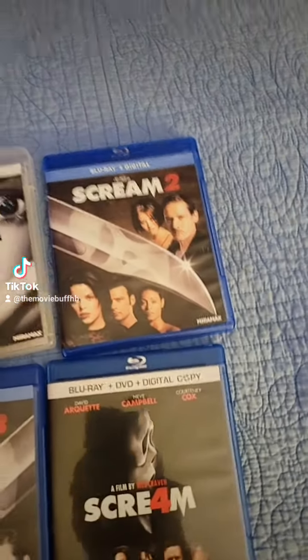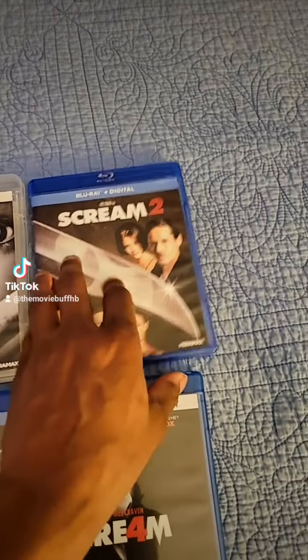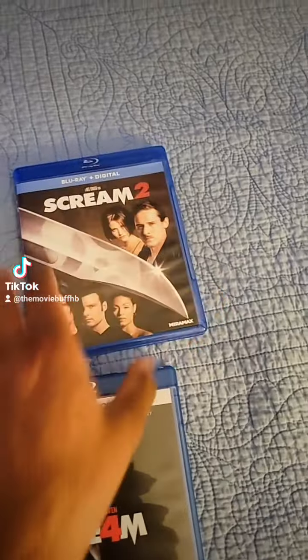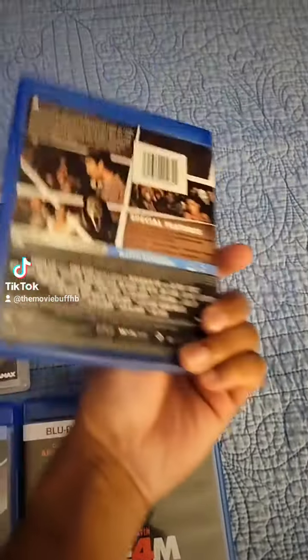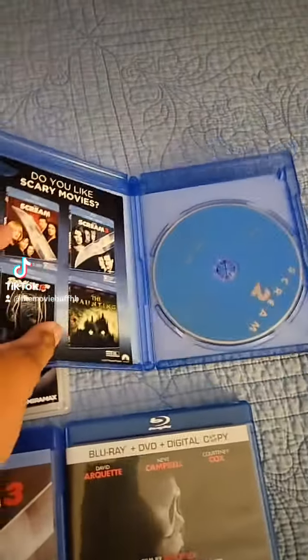Hopefully eventually these will come on 4K too. This is Scream 2 — I got the newer one with the newer artwork on it. Here's the front right here, and the back. Of course you just get the blu-ray with that one.